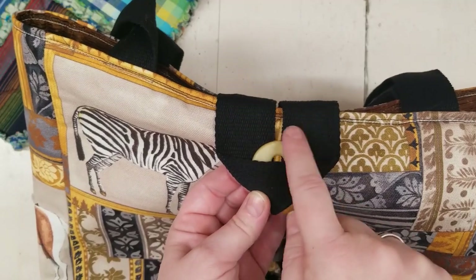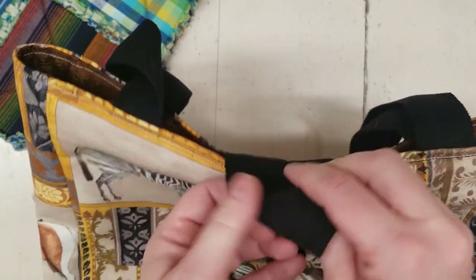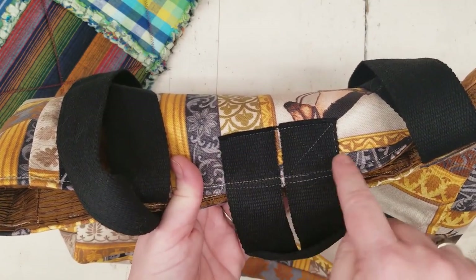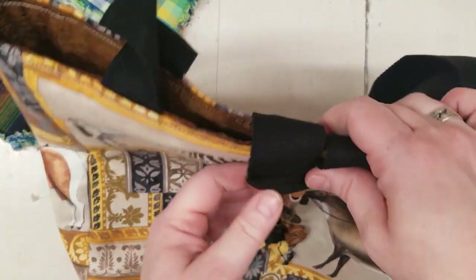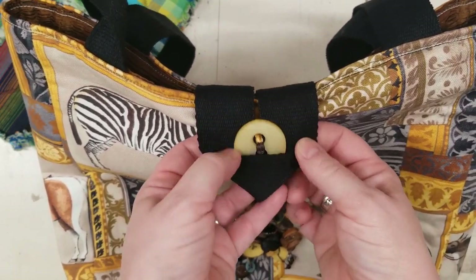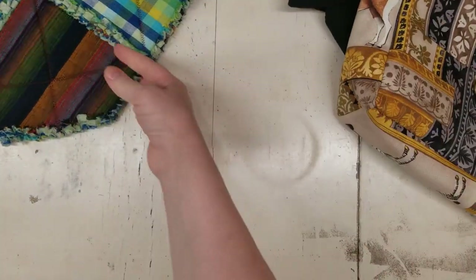For this bag, I used a cotton webbing — it's an inch and a half wide — and I chose to leave it open and just attach it with a little X on the outside of the bag. You can use this style both inside the little triangle pocket or out. That's what's kind of unique about it.